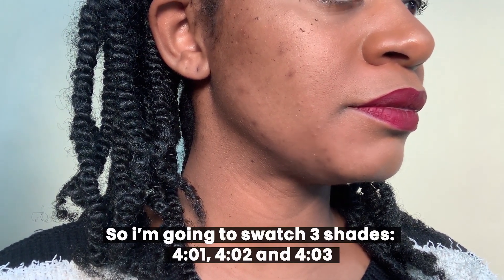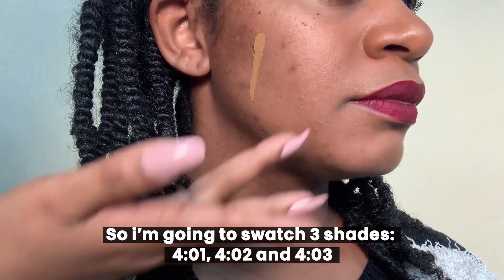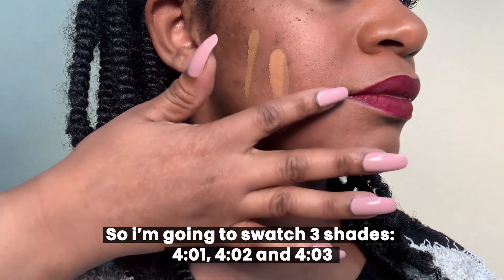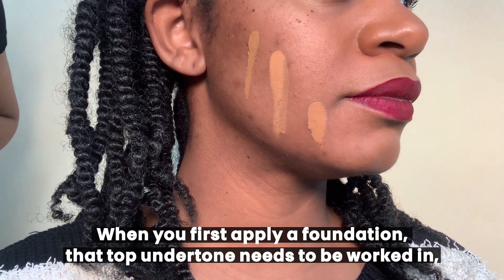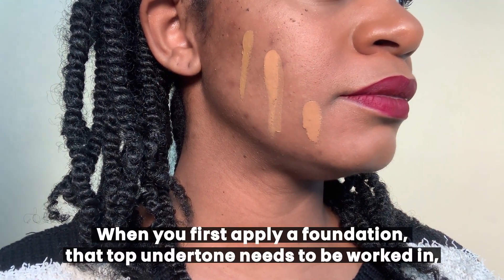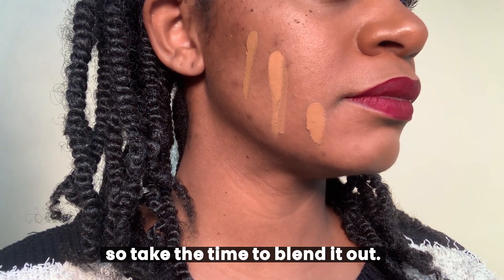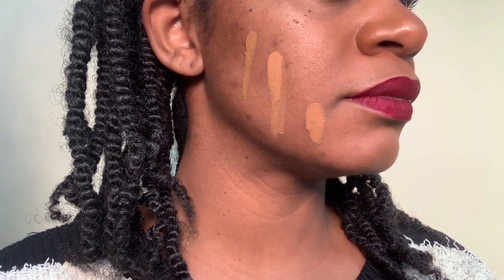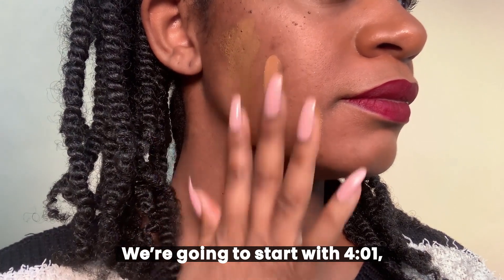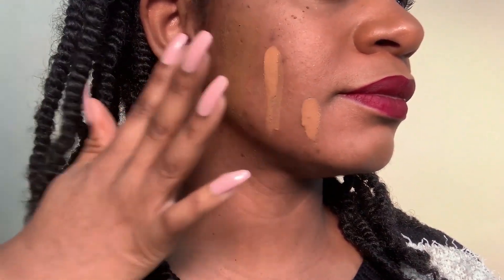I'm going to swatch three shades: 401, 402, and 403. One thing to note is that when you first apply a foundation, that top undertone needs to be worked in, so take the time to blend it out to really see what you have. We're going to start with 401 — I'm going to blend it into her cheek area.